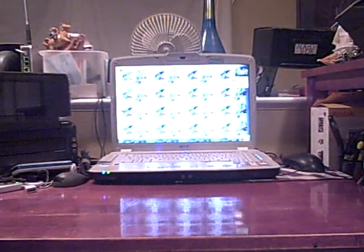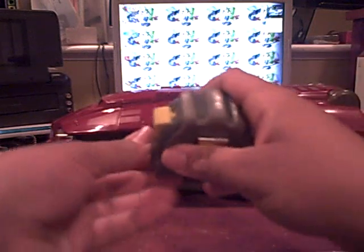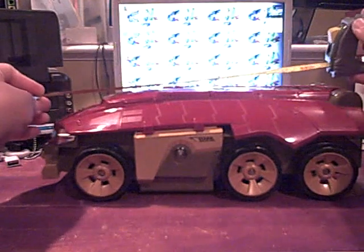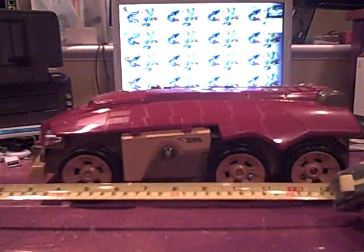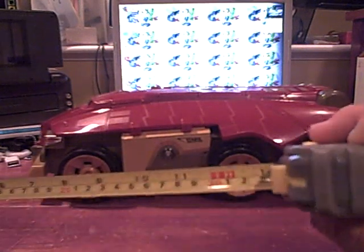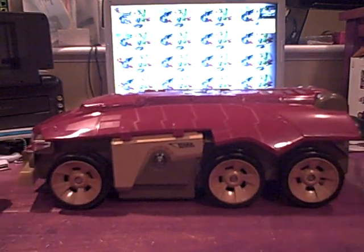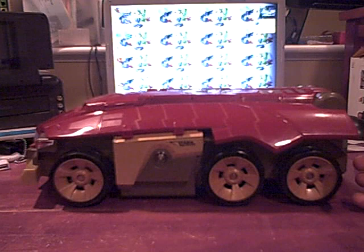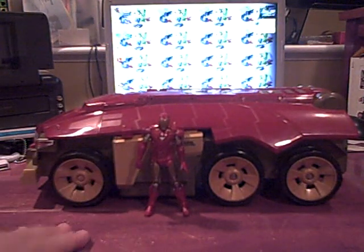So let's talk about the toy now. This is a pretty big toy — it's fairly large. I actually have a tape measure right here. It is a foot and about one inch. That's pretty cool. This thing is a very large vehicle. It was actually a $30 vehicle, not bad considering today's standards. Here it is next to the Mach 6 — it's pretty big.